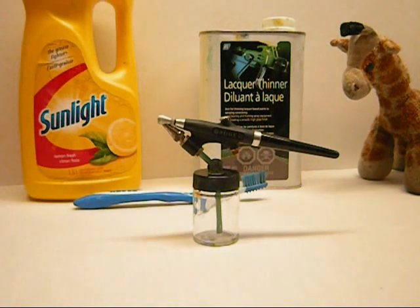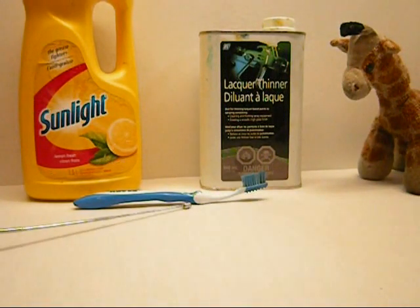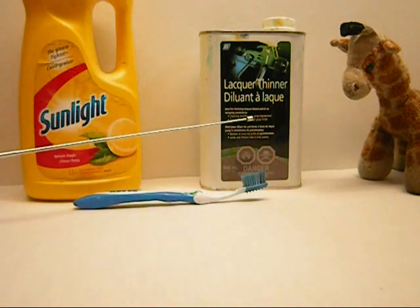I'm going to be using my Badger 350, due to the fact that it's very similar to a lot of siphon-fed, external mixed, single action airbrushes. It's a very simple procedure. All you need is an old soft bristle toothbrush. If you're using acrylics, use your sunlight soap or your Dawn or whatever soap you want. If you're using lacquers, I find it's best to use lacquer thinner.